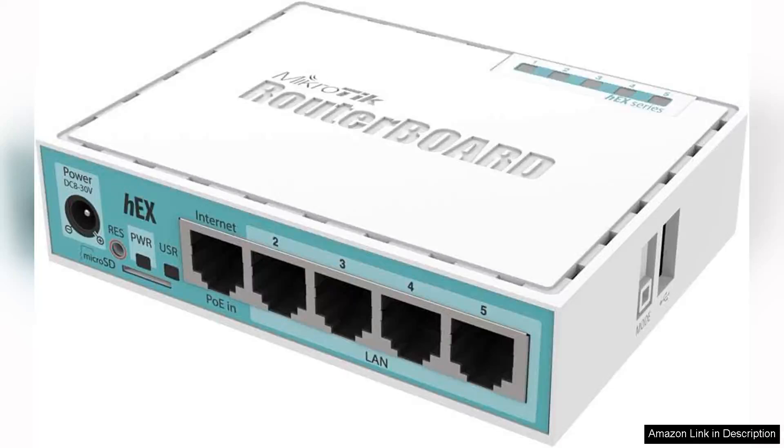The MikroTik hEX RB750Gr3 is a compact, reliable five-port Ethernet gigabit router that caters to both home and small office environments. This device stands out for its impressive performance and versatility, making it a popular choice among tech enthusiasts and professionals alike.